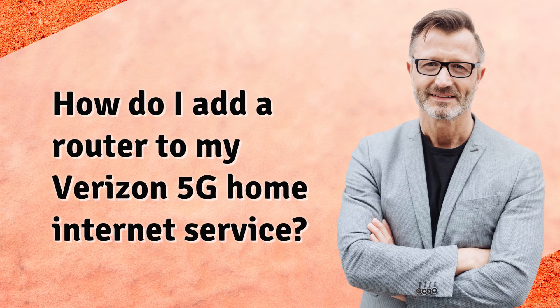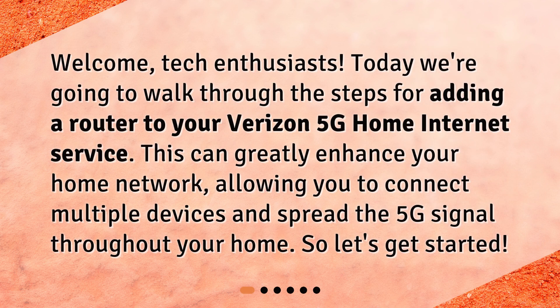How do I add a router to my Verizon 5G home internet service? Welcome, tech enthusiasts. Today we're going to walk through the steps for adding a router to your Verizon 5G home internet service. So, let's get started.